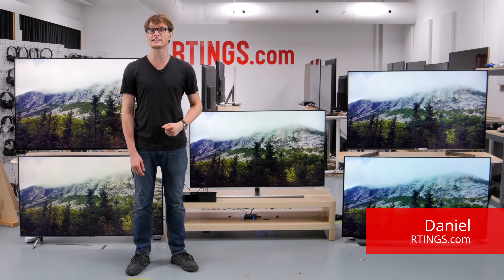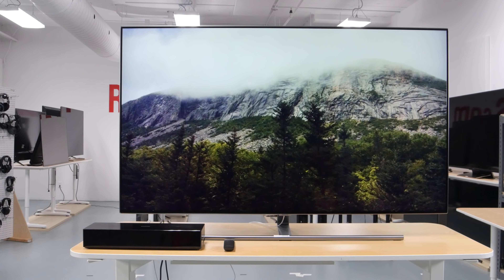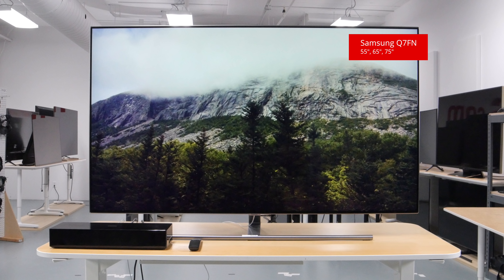Hi, I'm Daniel from Ratings.com. Today we're testing the Samsung Q7FN. It's a 2018 QLED TV with great performance, especially for gamers due to the low input lag and FreeSync variable refresh rate support.